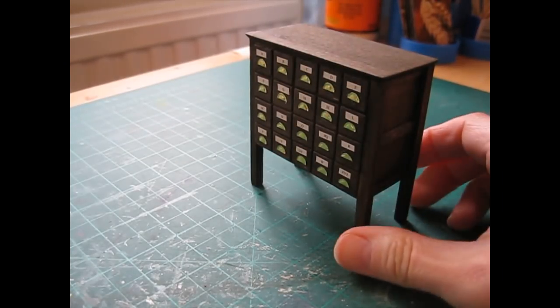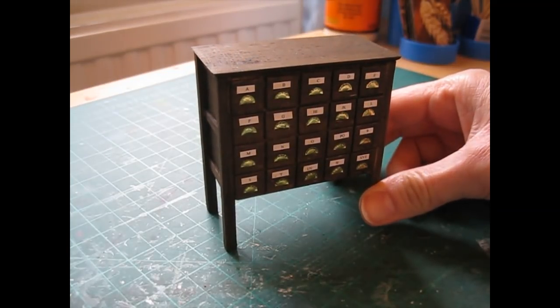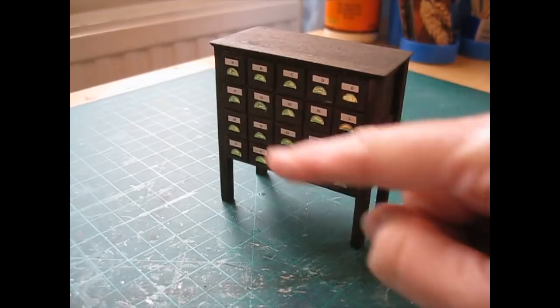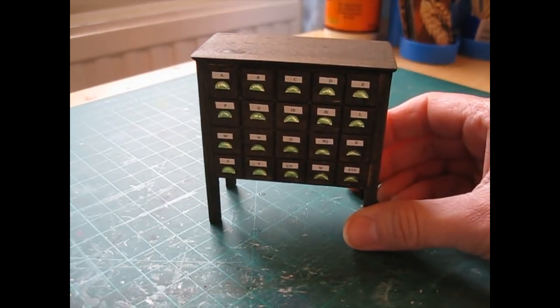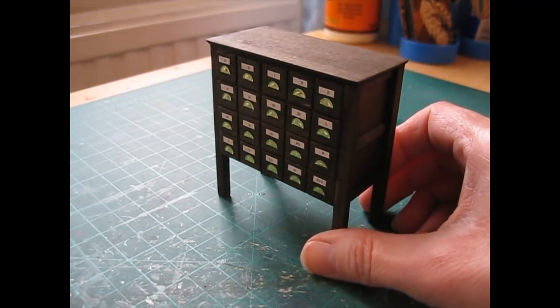Hello, today I'm going to show you how to make this fabulous card catalogue unit. I've given you the option of either having fixed drawers, as I've got here, or opening drawers. The cutting list is in the description box below and coming up next is a list of all the tools and materials you'll need. Then we'll get started.